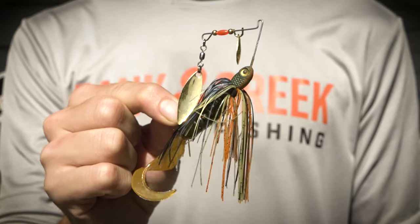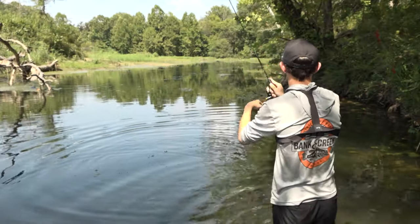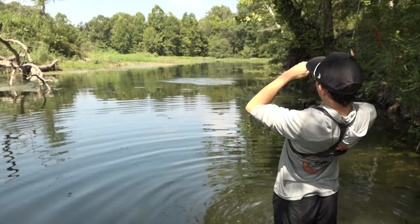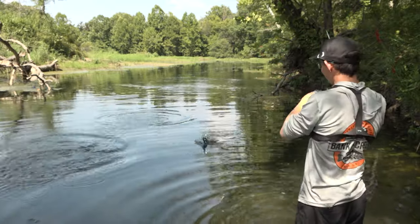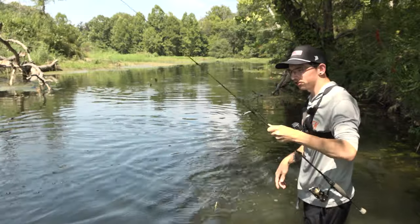When that topwater bite starts slowing down, the True Gill color's still got you covered because we've also got it in the Pond Magic spinnerbait. Let's put this dude to good use — oh my god, he hit it as soon as it hit the water! That's a good little smallie right there.